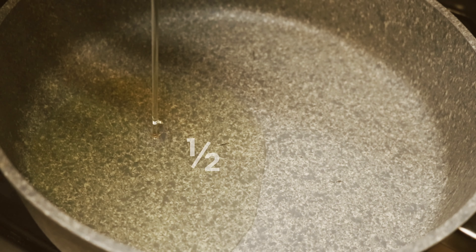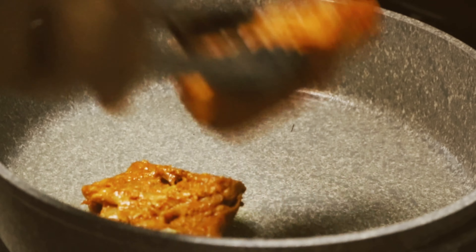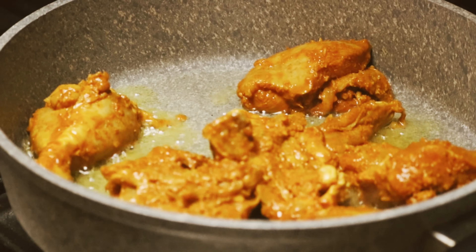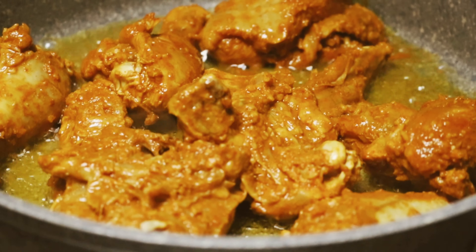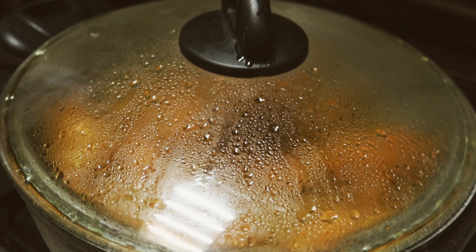I will add half a cup of oil in a warm pan. We will fry the masala and the marinated chicken. Now we will change the color. I will add all the pieces. In 3 to 4 minutes it will be ready.